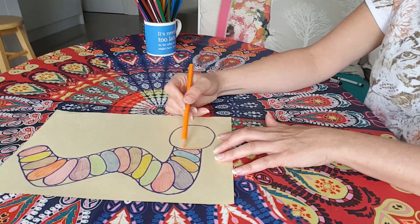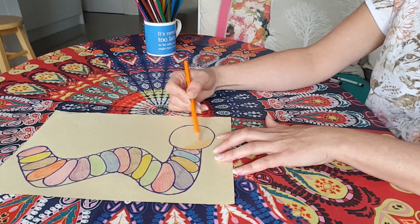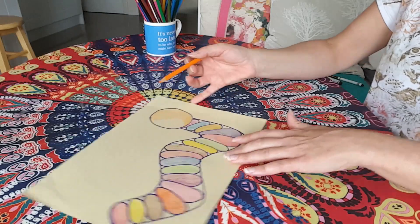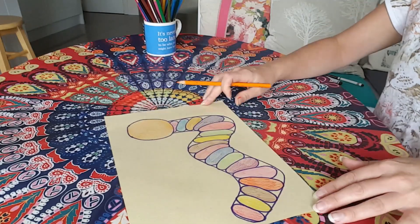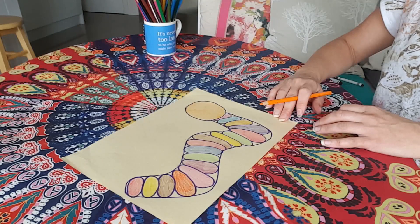Wonderful, and then I'm going to colour in his face orange — I've done yellow on the other one but I'm going to do orange because I think it's nice and bright and colourful. There we go, lovely orange face. Look at that, isn't that fantastic?